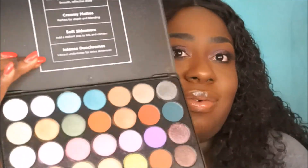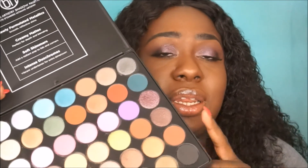This palette and the Jaclyn Hill Morphe palette — I believe those are the two palettes you need for anything. Combined, they have absolutely everything. This is a go for me! I hope you guys enjoyed this video — don't forget to like, comment, and subscribe. Until next time, see ya!